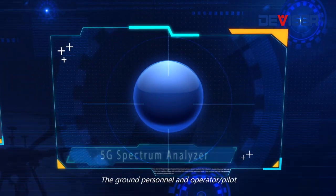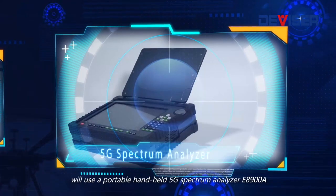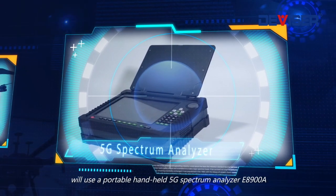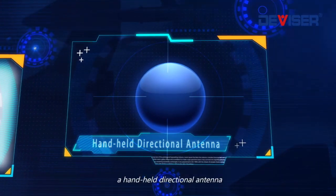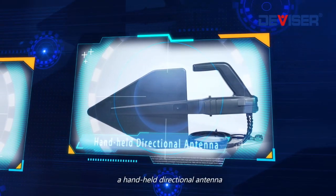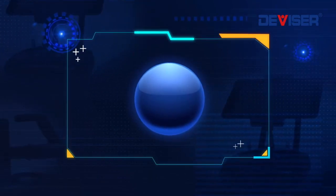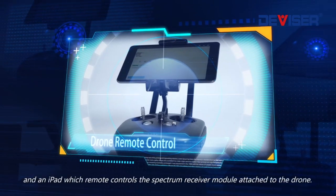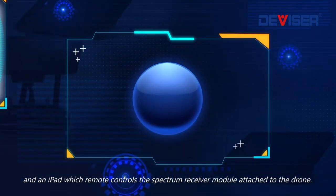The ground personnel and operator pilot will use a portable handheld 5G spectrum analyzer, the E8900A, a handheld directional antenna, a drone remote control with monitor, and an iPad, which remote controls the spectrum receiver module attached to the drone.